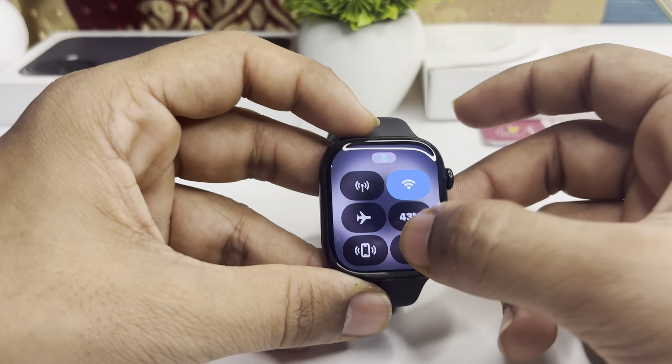To disable it, simply long press the digital crown and it will eject the water by playing a sound. Then you will see the water lock turns off. To turn it on again, simply open the Control Center and tap the drop icon.